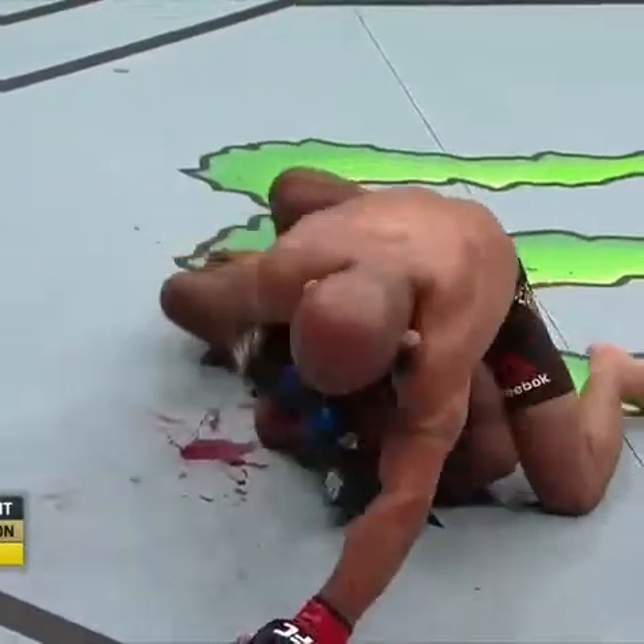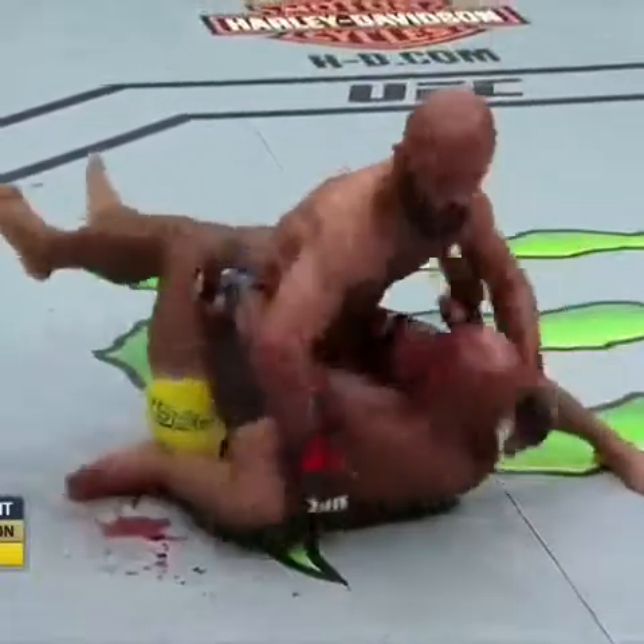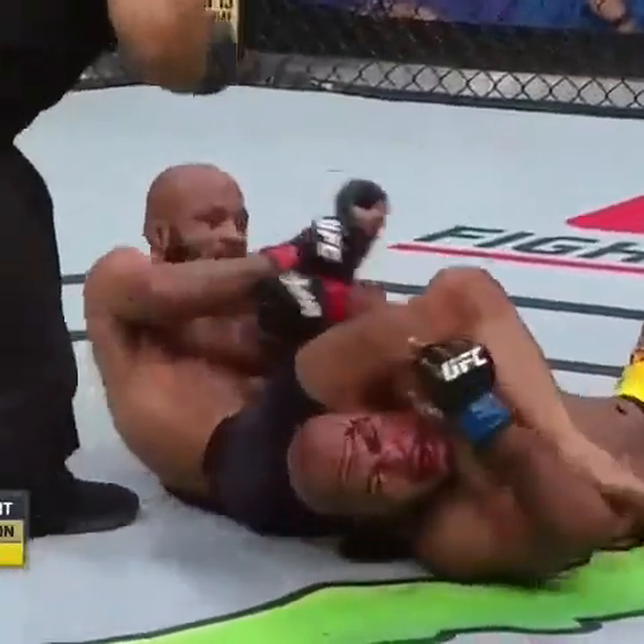And now here on the ground, he's got both shoulders flat. Demetrius Johnson gonna look to mount — not a good spot here for Wilson Hase. He is mounted. Quick J working on an armbar here. There's the tap!